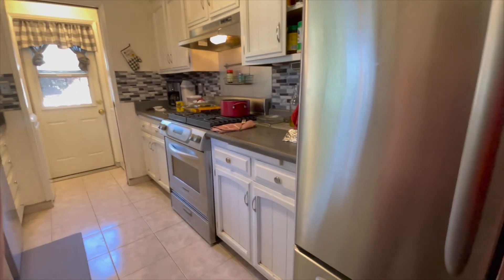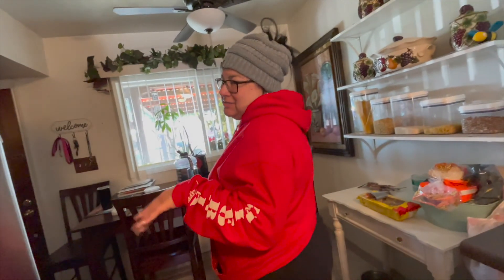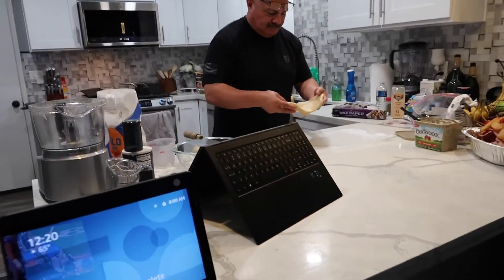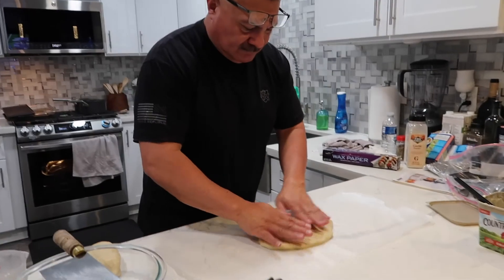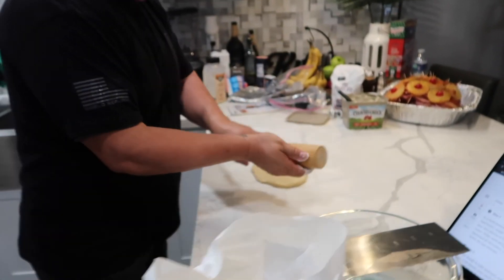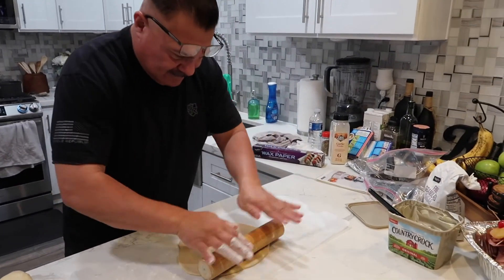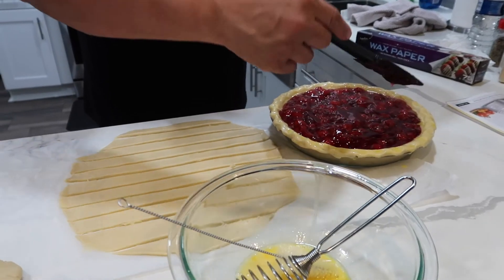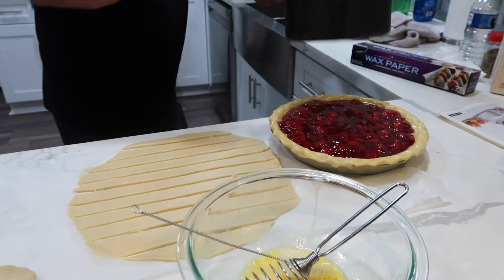We didn't really need him for that. We just wanted him to think that he did something. My dad making his cherry pie — just like my mom making tortillas. Look at that. Looks so good.